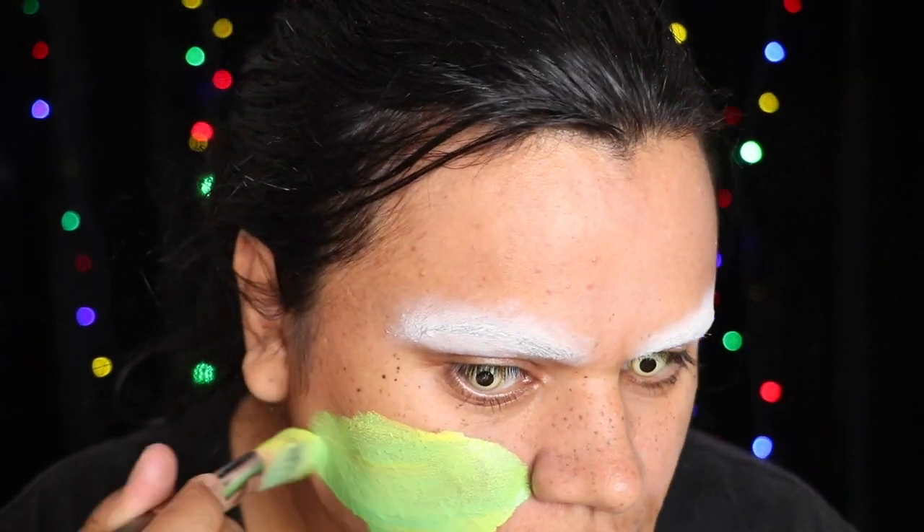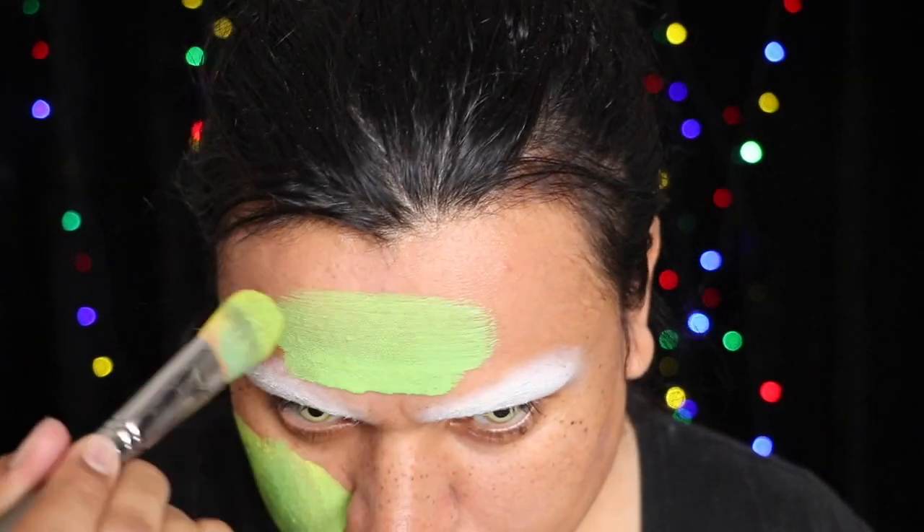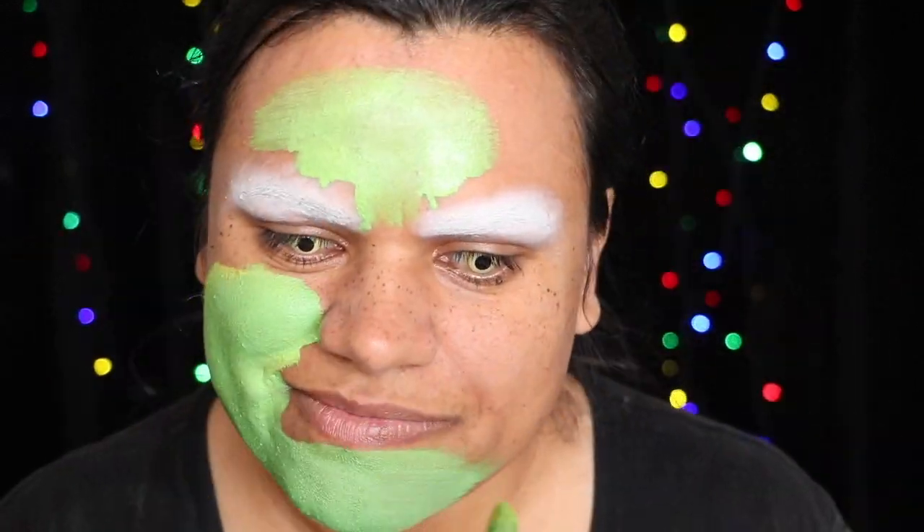Hi everyone, welcome back to my channel. In this tutorial I'll be showing you how I created this Grinch look.